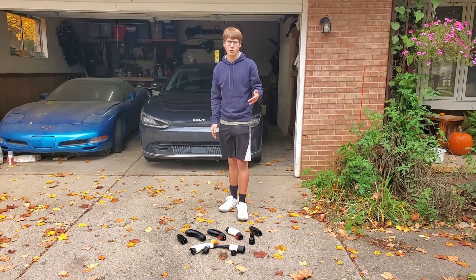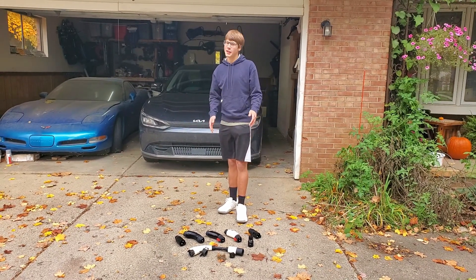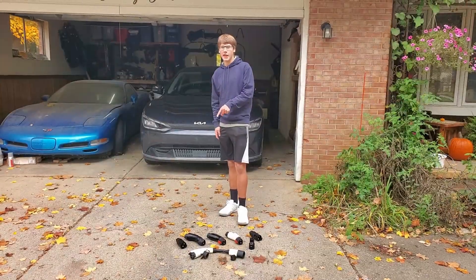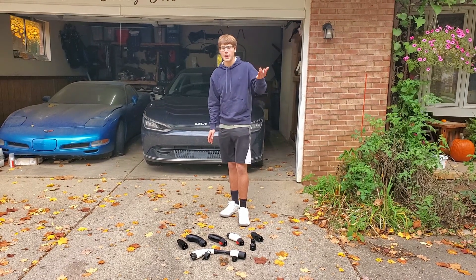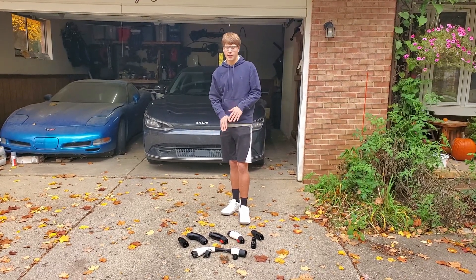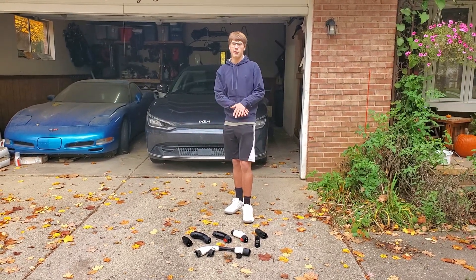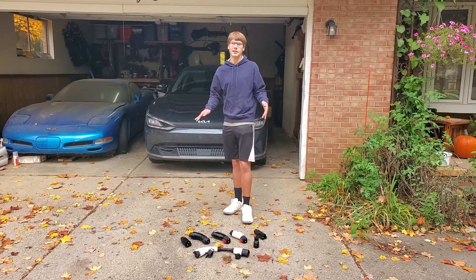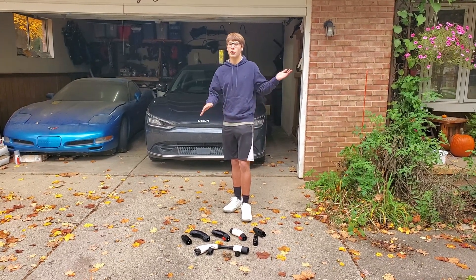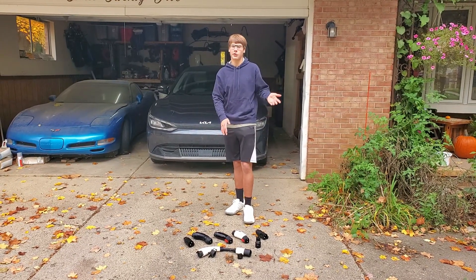My final thoughts: obviously do not buy the Jingsly — I'll have a link down below labeled 'do not buy' so you know what the Amazon listing looks like. It's an 80-amp adapter, so if you're an F-150 Lightning owner with an 80-amp onboard charger, it might be tempting for destination chargers — but do not. None of these other adapters support 80 amps either, so if you have an F-150 Lightning planning to use 80-amp Tesla destination chargers, don't buy any of these. But for other EVs including Rivians with a 60-amp onboard charger, this video covers you perfectly.